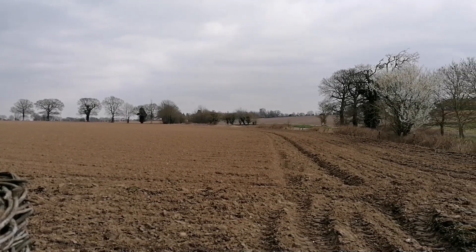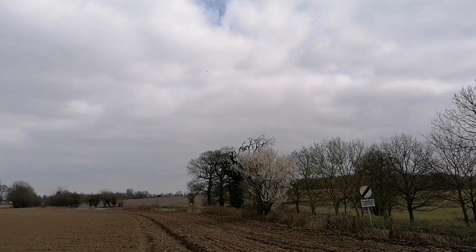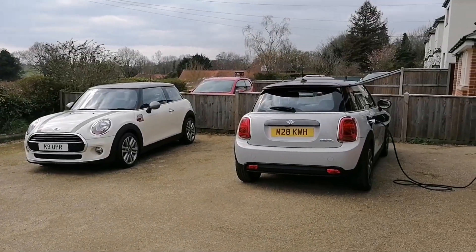Hi everyone, welcome back. Welcome to Norfolk on a beautiful sunny day — well, not quite as sunny as you'd like. Today's video is not about sunshine and not about the Mini Electric.